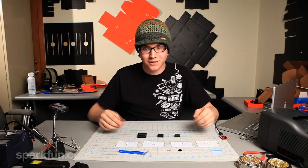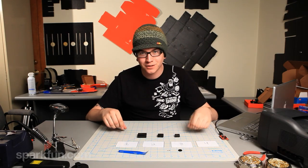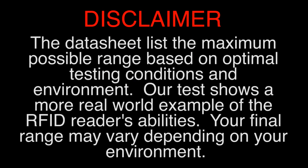This is RFID. I hope you enjoyed it and I hope you can figure out how to use it in your next project. Take it easy. The datasheet lists the maximum possible range based on optimal testing conditions and environments. Our test shows a more real-world example of the RFID reader's abilities. Your final range may vary depending on your environment.